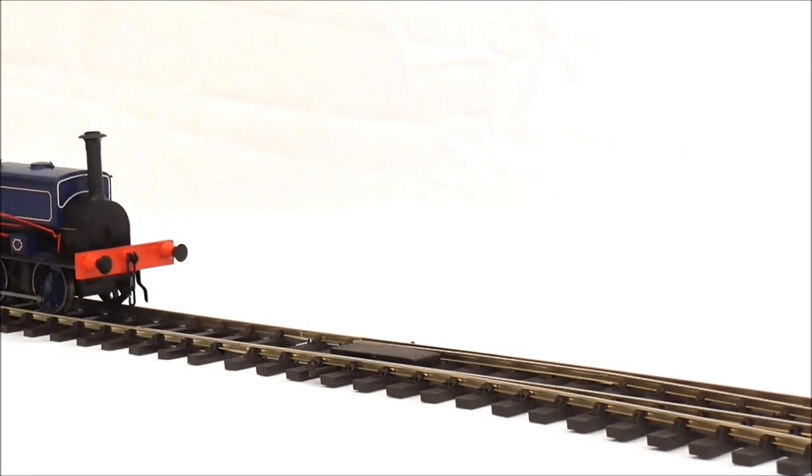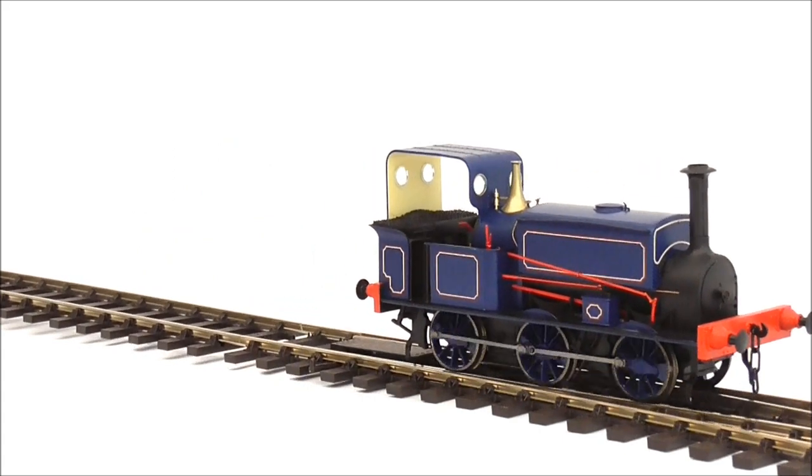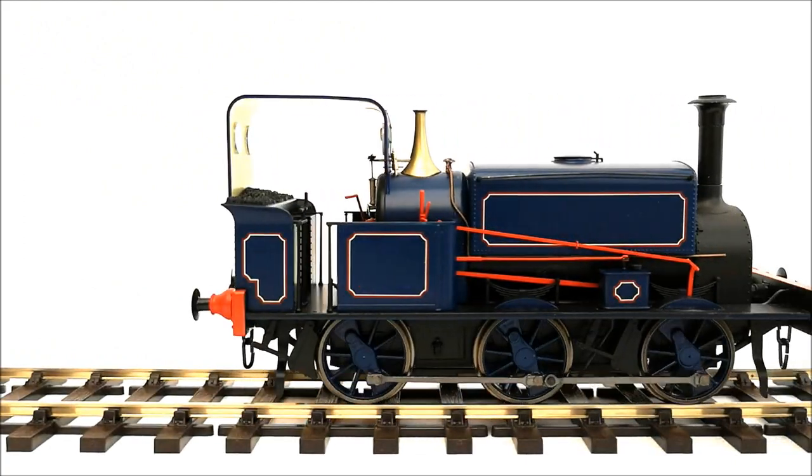Hot off the production line this month is the all-new Manoeuvre Model Railway's Manning Wardle K-Class 060 in O-Gauge, a truly tempting model indeed for anyone eager to have a go in the larger scale.